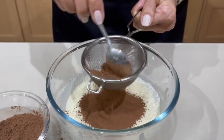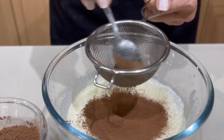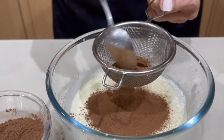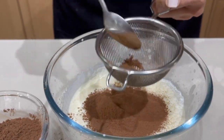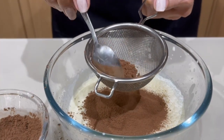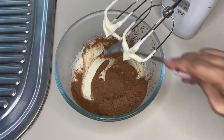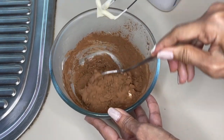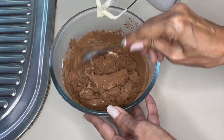The trick here is to get the right proportion of cocoa powder — you don't want it to be too bitter. You're only looking for a little bit of taste and color. At this point, all you want is to fold the cocoa powder in. The reason I am folding it in is so that when you start whipping it doesn't fly all over the place.